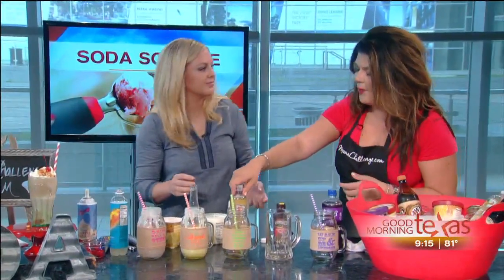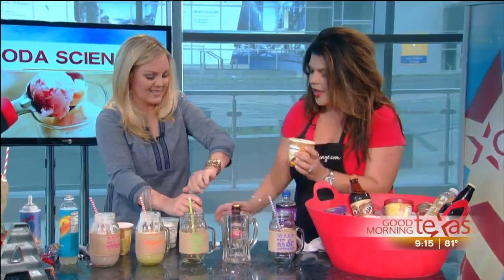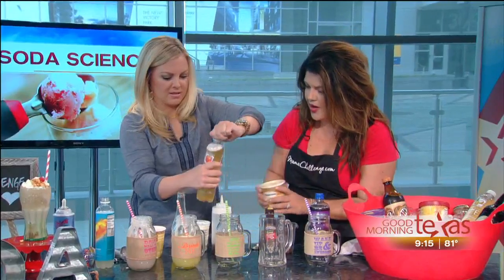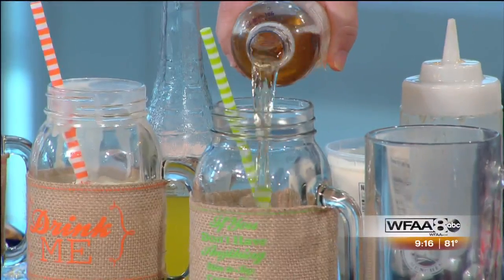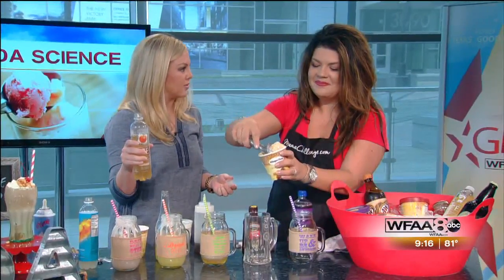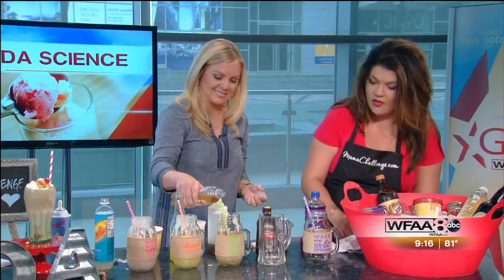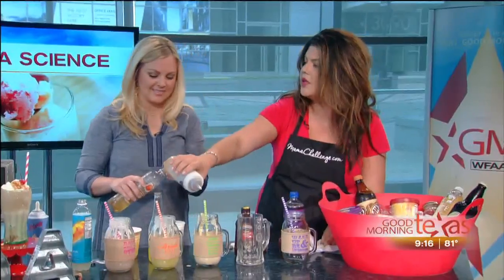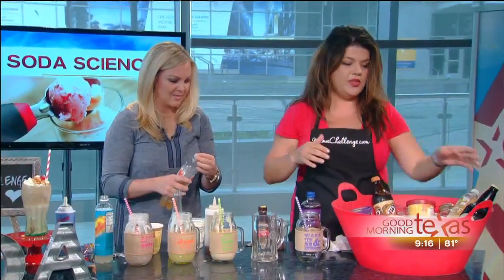This one's a caramel apple. We found a caramel ice cream and put that with an apple soda. My hands are starting to get a little cold — I'll grab this and help you out. I'll let you put the soda in. Out of these we're making today, do you have a favorite? Well, we're about to get to my favorite. That's the fun one — the caramel apple. You could put whipped cream on and then a little caramel drizzle on it.